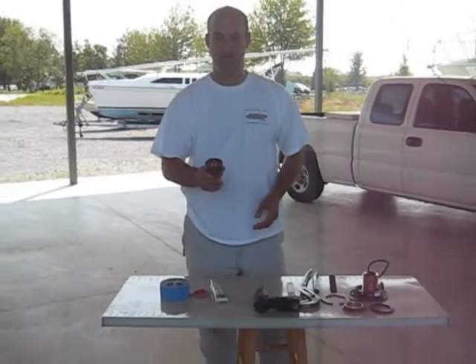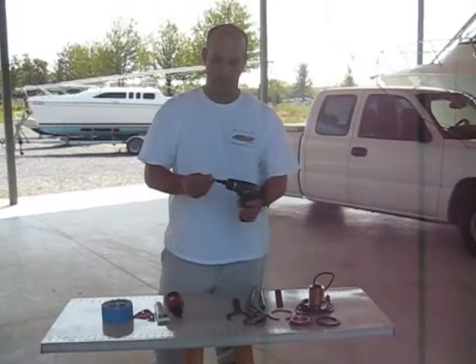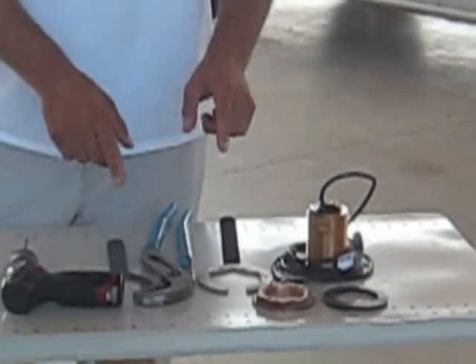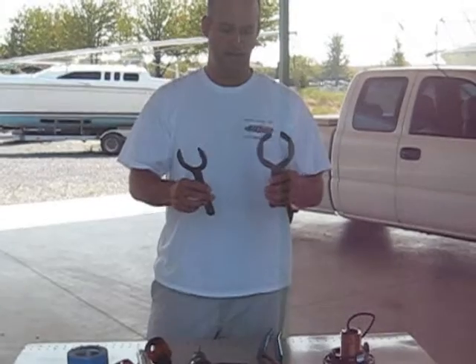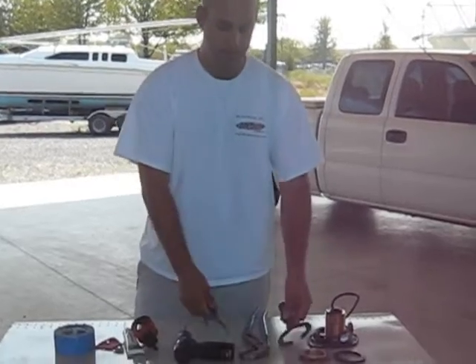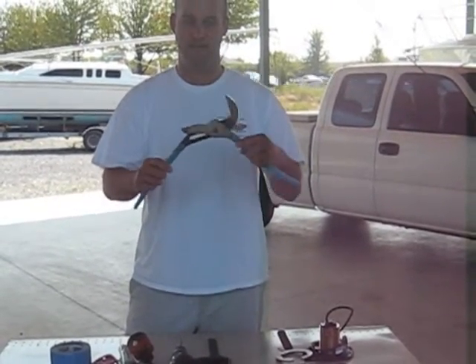We have a 2 and 3/8 inch hole saw. We have a drill, and this drill has a small drill bit on it for a pilot hole — we'll talk about that later. We have some tools here that are specific to this transducer, and these allow one person to put it in fairly easily. You don't have to go out and buy these tools; you can alternatively just use a wrench or a big set of channel locks.